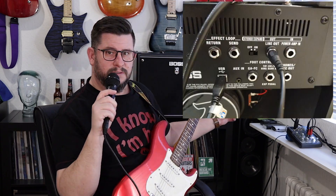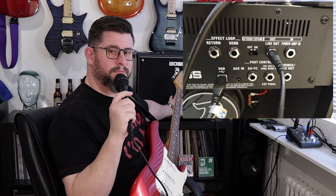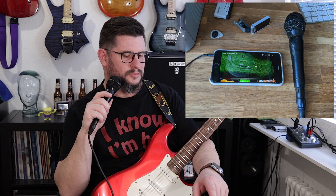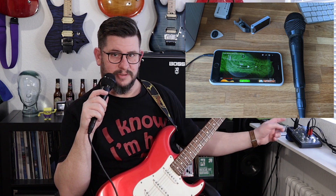When I'm going to record guitar, I'm going to use the line out on the Katana 100, because then I can still hear it through the speaker on the front of the amp. And from the line out into the input on the Behringer, and then I can also connect my old iPhone that I'm going to use to play backing tracks into the mixer.